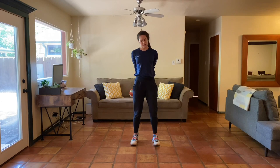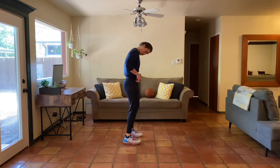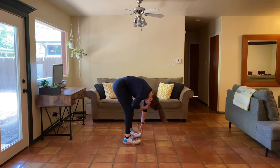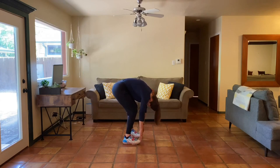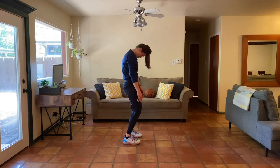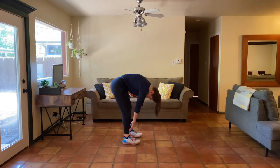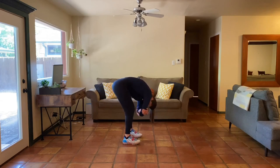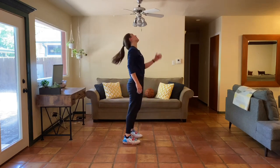Continue to reach those hands down toward the ground. Next, a standing spinal roll — from standing, tuck your chin and go into a forward fold. At the bottom, grab opposite elbows, sway right to left with a soft bend in your knees. Let your arms relax, head hang heavy, then push your knees forward, push your hips forward, and roll all the way up. Take a breath and repeat that one more time.